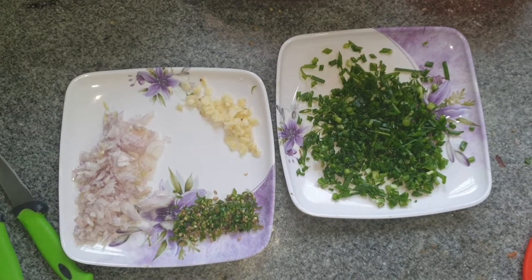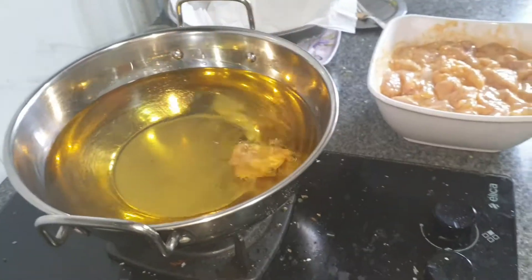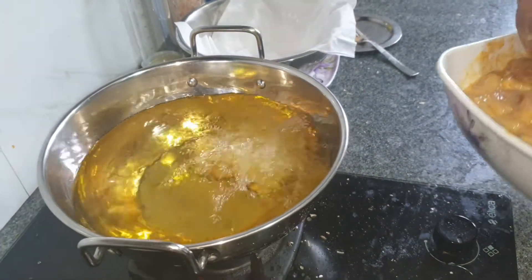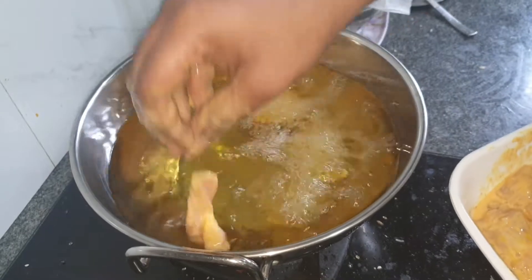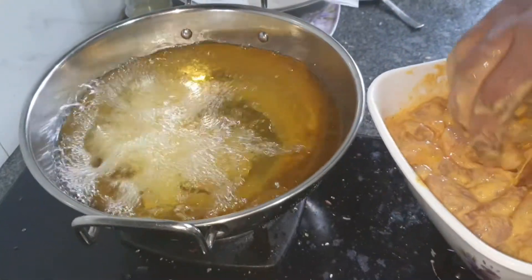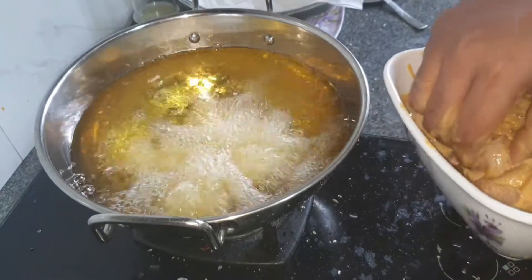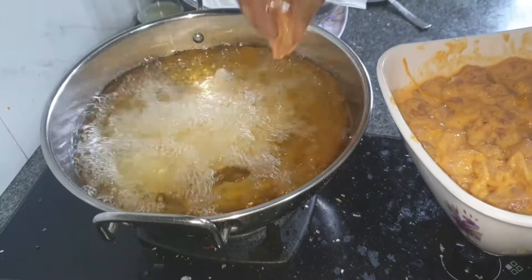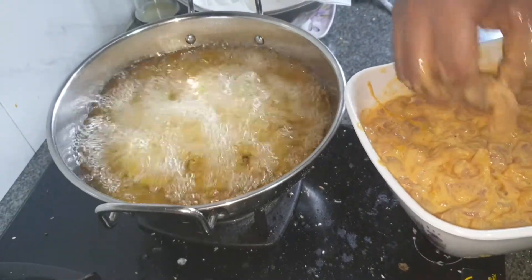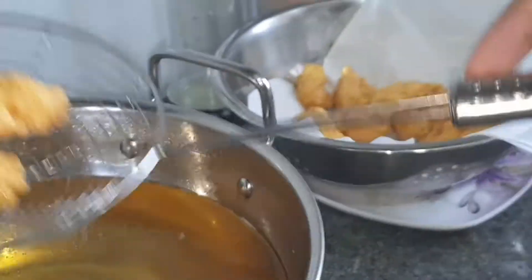Now I'm deep frying the marinated chicken, dropping them into the hot oil and frying them for about five minutes — not over frying, just frying until they are light brown. That's the perfect color. I'm placing them on a tissue paper so that the excess oil is drained out.